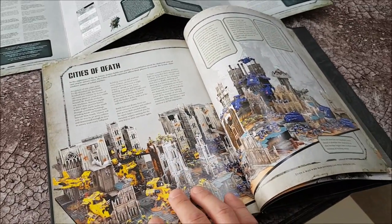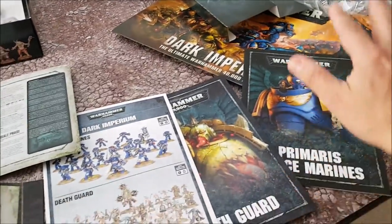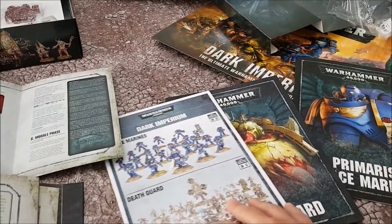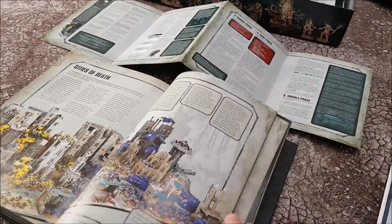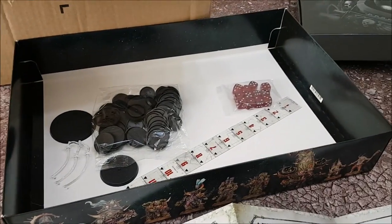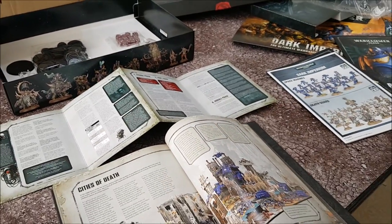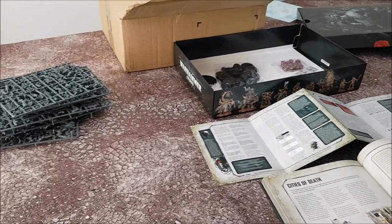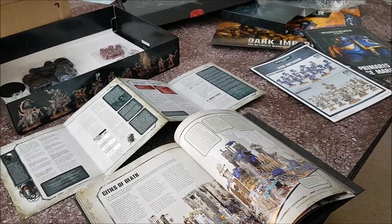I don't want to go into this book too much because that's going to be a video in itself. This is my unboxing video for the Dark Imperium box set. You get your codexes for the minis in the box, a handy painting guide, the core rules card sheet, the main book, eight sprues worth of stuff and all the bits you need — and that's 95 quid. That's one hell of a bargain. Hope you enjoyed it, and let's dive into some of these rules. Thanks for watching.